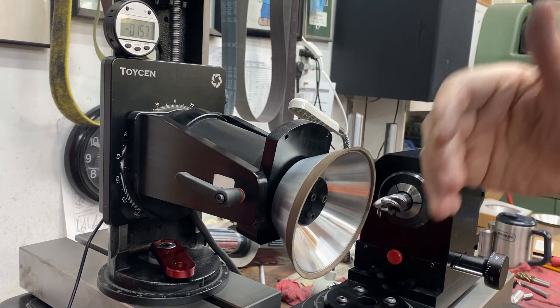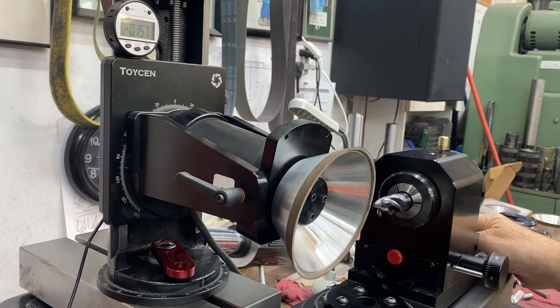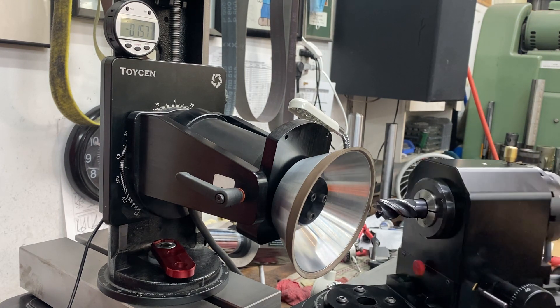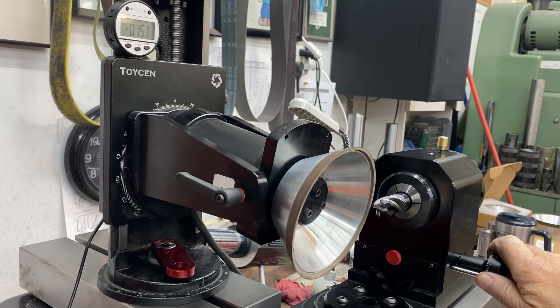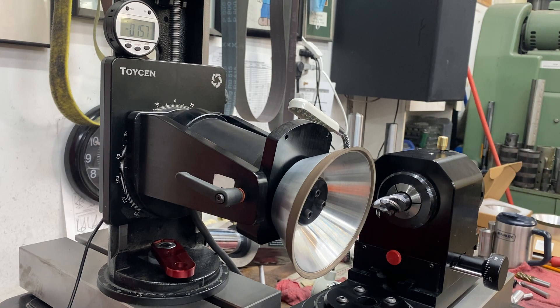Once you get that set up, since the wheel is now set to the distance of the radius that you're going to grind, all you have to do is bring your tool in. When you're grinding a corner radius, the only feed you do is with the upper X-axis. You bring the tool in with the Y-axis until it touches the wheel, and then you're set to the radius. From there, you only feed with the upper X — you never move the Y, because that's your radius to your pivot, and the X is the center of the pivot in that direction.